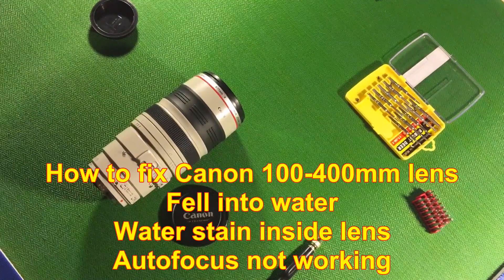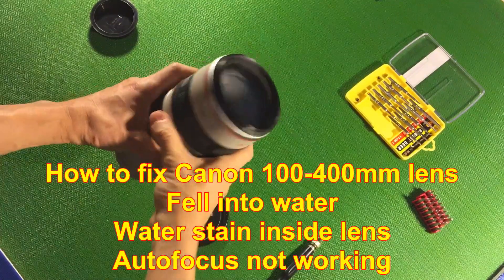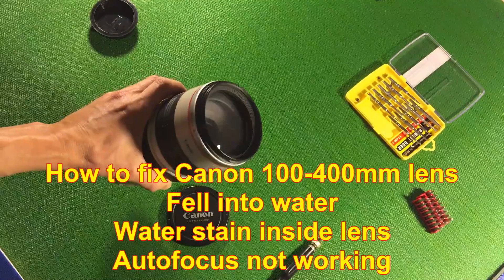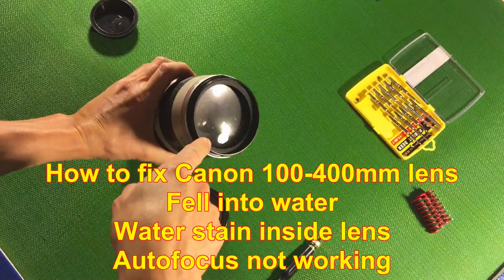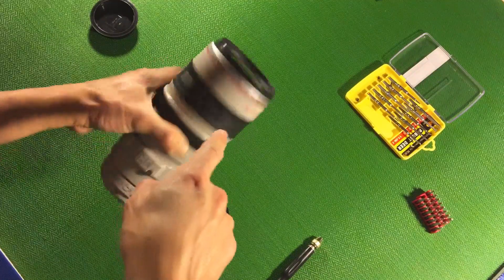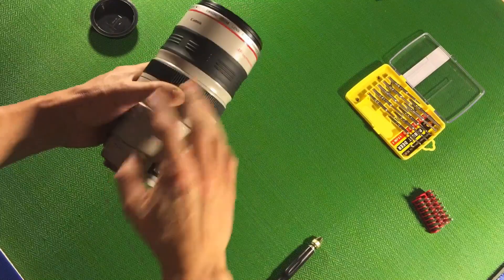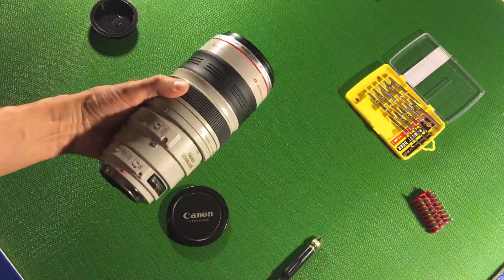Today I'm going to talk about how to fix a Canon 100-400 lens, version 1. This lens was made in 2007 and was recently dropped in water. You can see the front is all dirty, water is still inside, and the back is also affected. Because it's a barrel lens, the water got inside and everything got ruined.